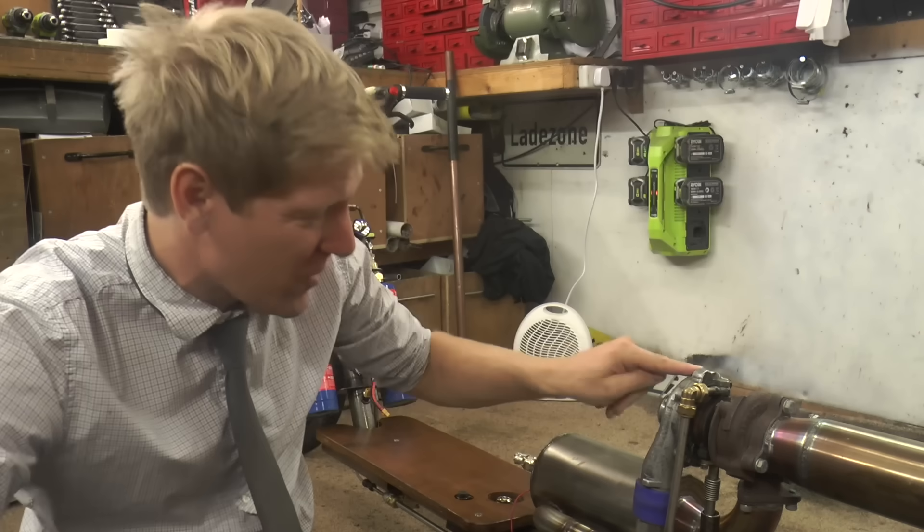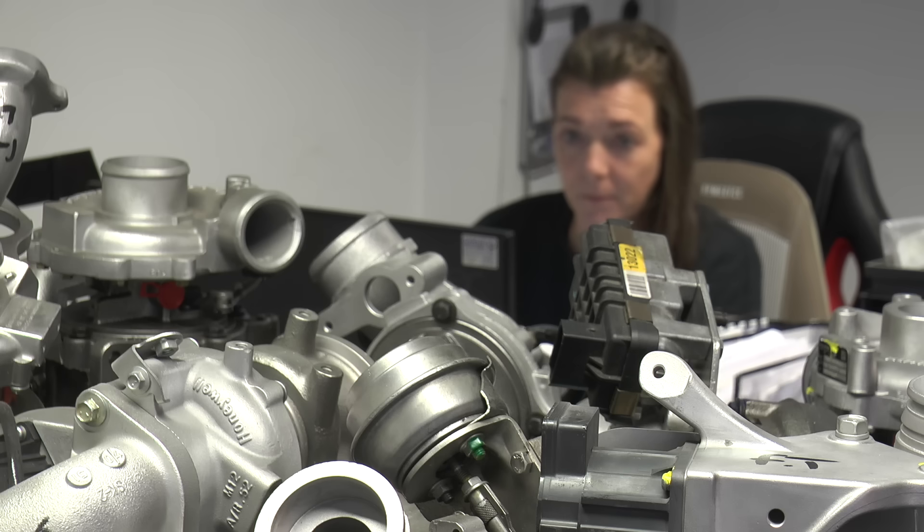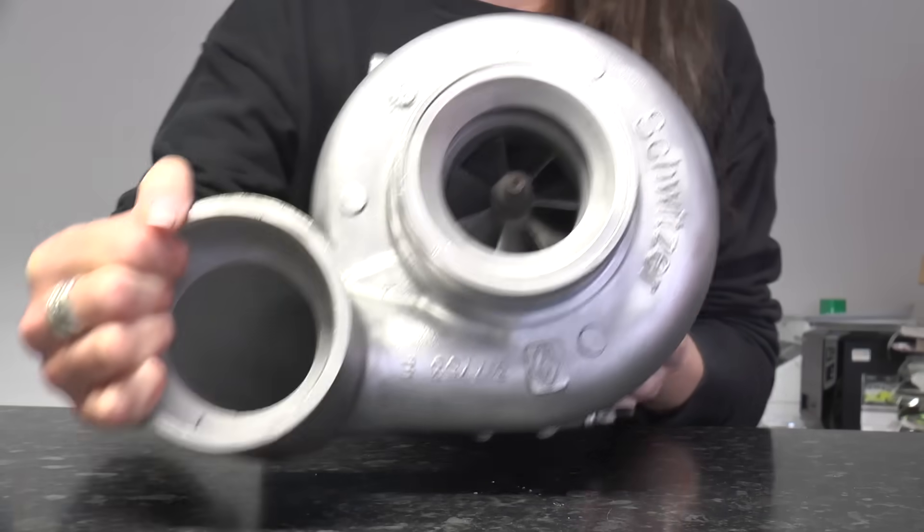Me thinks this turbo is shot. Let's face it — somebody gave it to me, it came off a car, probably came off a car for a reason, because it's shot. We're going to have to go bigger! Bigger, bigger, bigger, bigger, bigger!